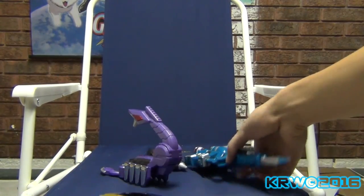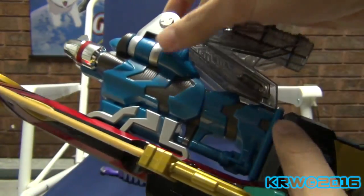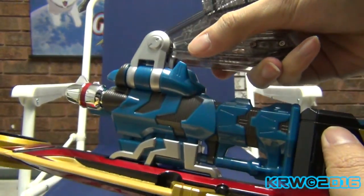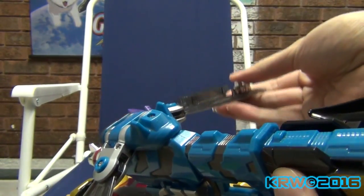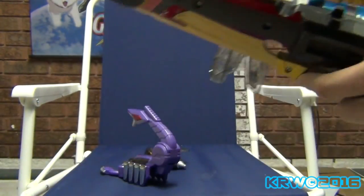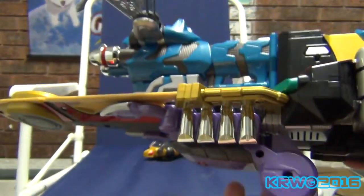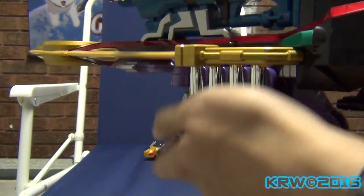So let's put all the Zectors in, just for fun. Push this in — it's stiff and I'm trying to be careful. Sword goes under here, and the release button is over here. The sword really helps over here in gun mode, being the grip.